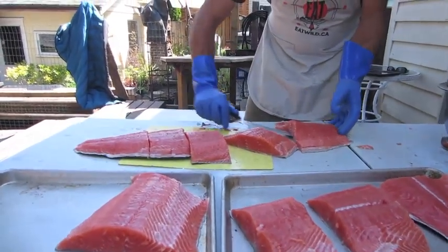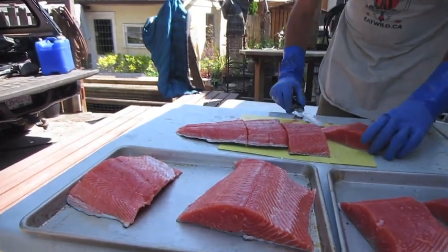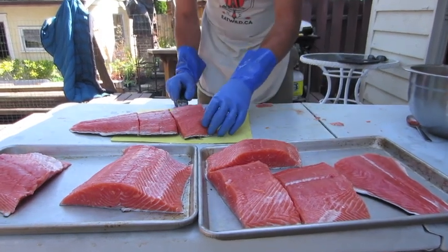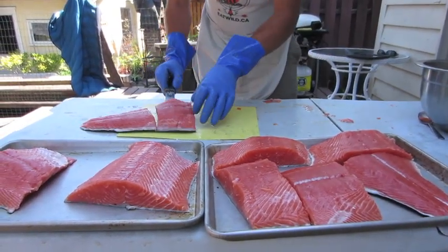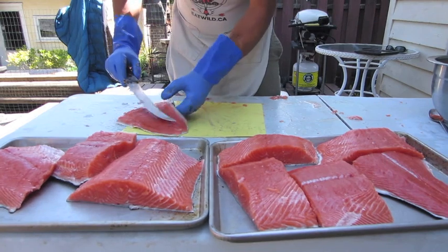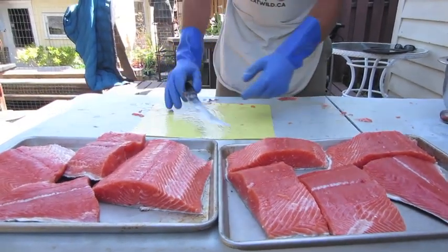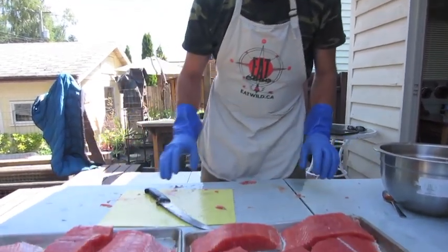One important thing: I try to keep the flesh surface of the fish nice and clean and dry. When you go to vacuum pack it, it's really important that all the fish is as dry as it can be. The moisture inside the vacuum bags will limit how strong your seal is, and sometimes it won't even work. I try not to lay the fish skin-side down because the back of the skin has all this fish slime, and we don't want that on the flesh.